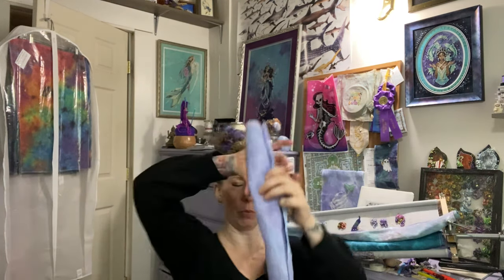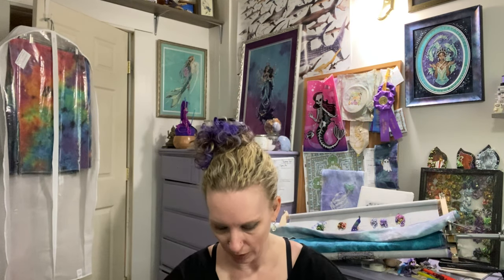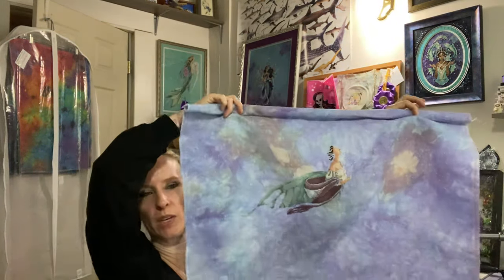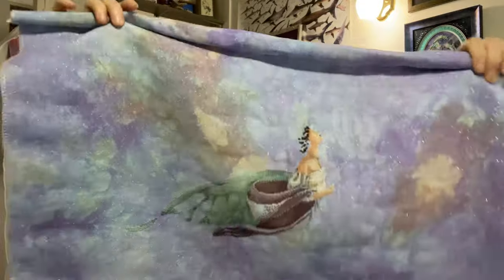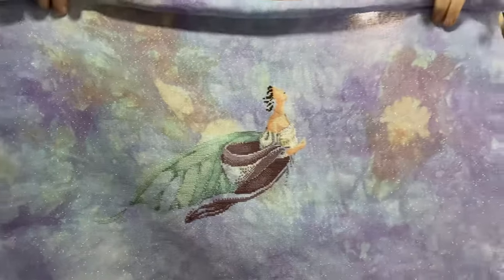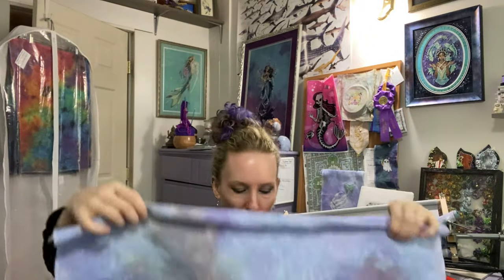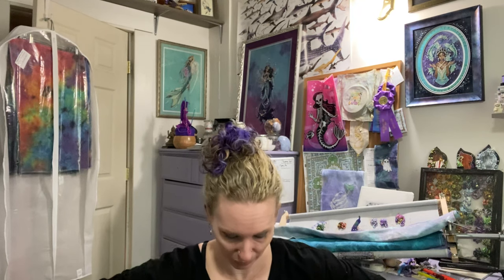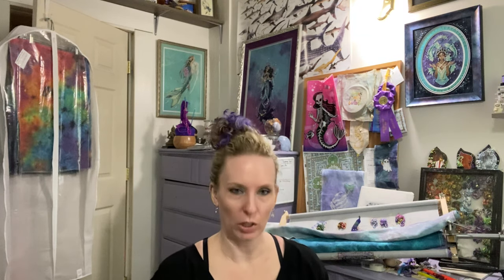I'm thinking this is Fairy Moon by Mirabilia Designs — yep. This is a piece of Da Vinci by Picture This Plus. The more recent pieces of Da Vinci I've bought have been more of a funky purple-y color than a nice blue. I'm going to change her hair color and I haven't decided what that's going to be yet, but I've got a big white skirt to work on in the meantime, so I don't have to make that choice just yet. She's long though — look at that!